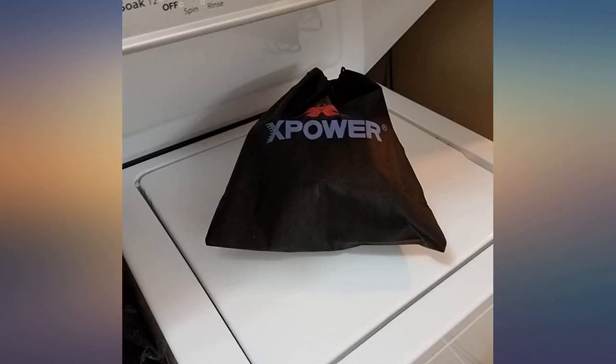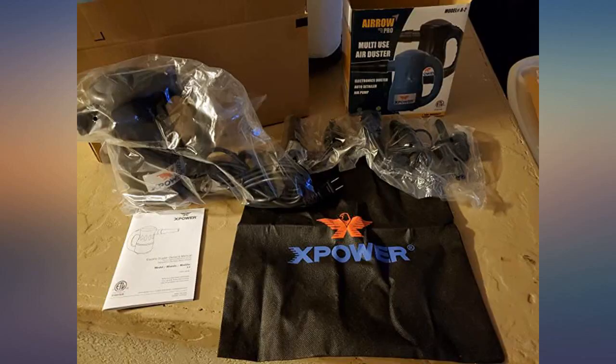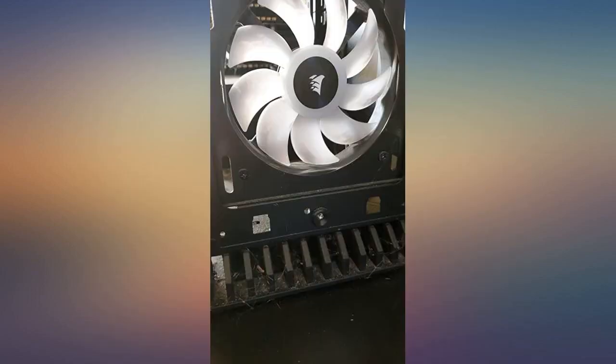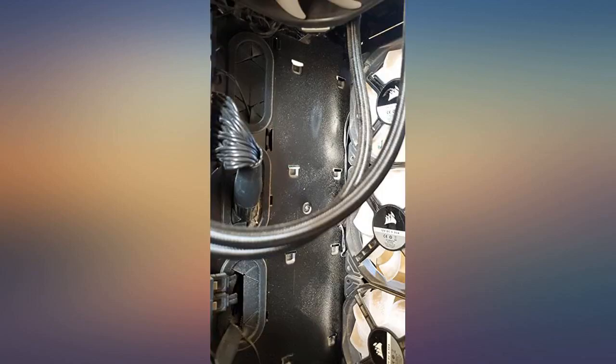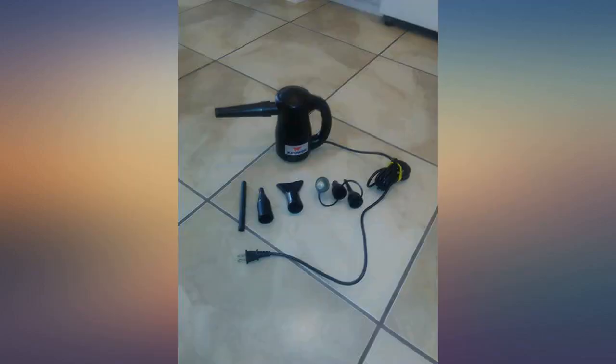If you have a dirty PC, pop off the side panel and turn this air cannon on — poof, it's like your PC was never dirty. It's also great for cleaning the dust off other areas in your room. If you're a PC builder or have a high-end rig, you should own this. The Aero Pro was an absolute joy to use.